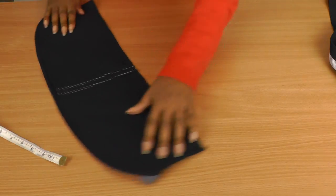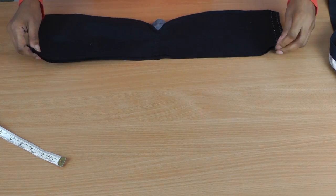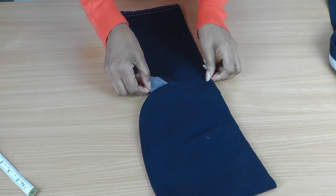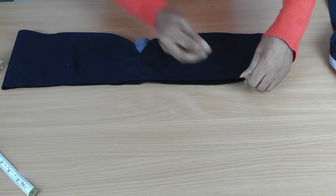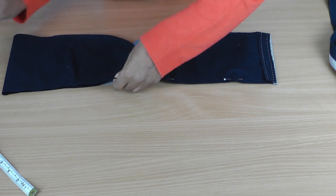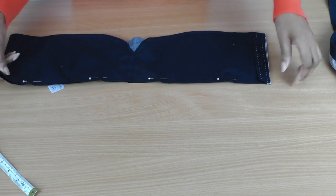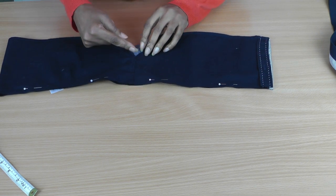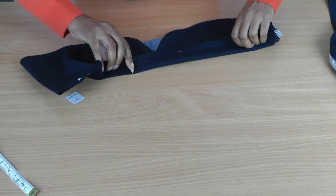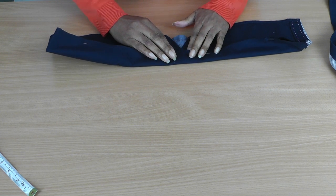I'm going to put that to one side. The bottom section — I'm going to make the drawstring from this section here. I need to make sure it's all lined up, so I'm going to put some pins along the cut edge and make sure I've got straight edges. I've got a little bit to work with before I come to the curve, and I just want two continuous strips. I'm going to fold it in half again like so.